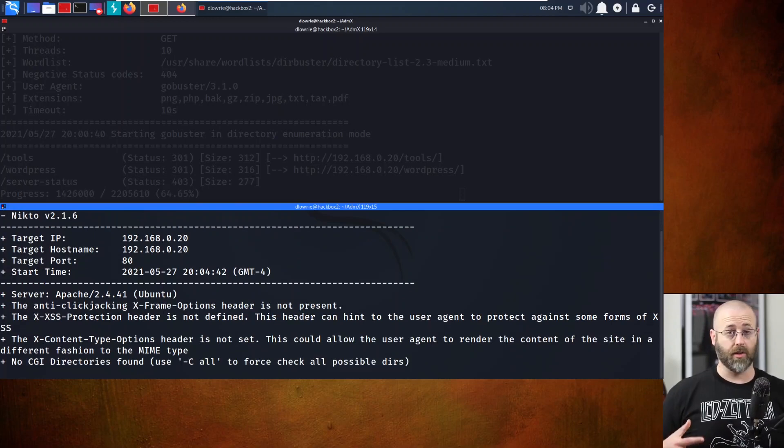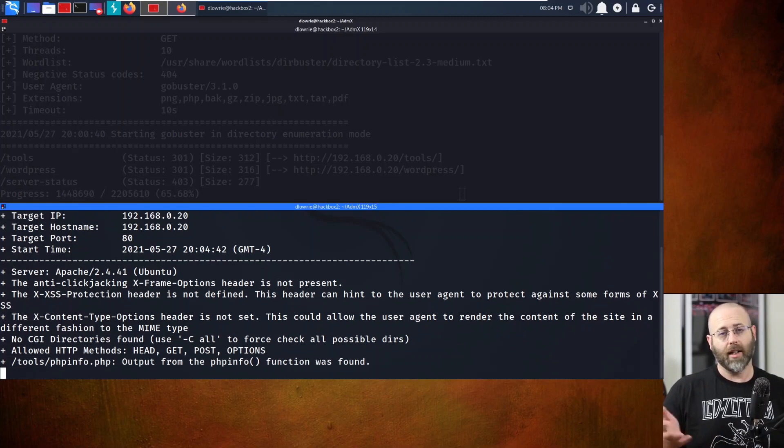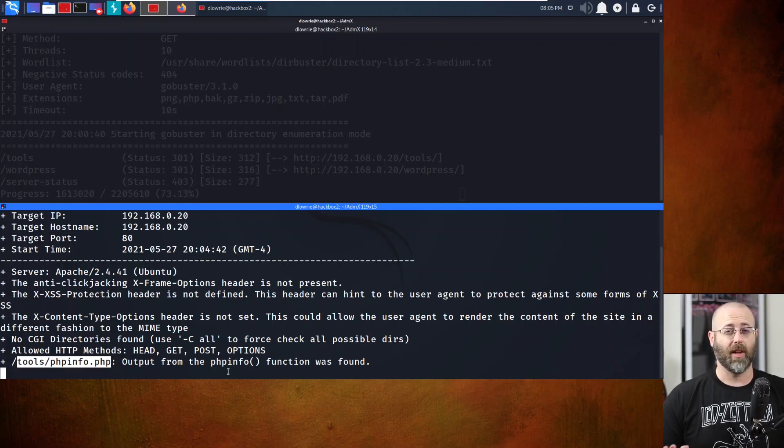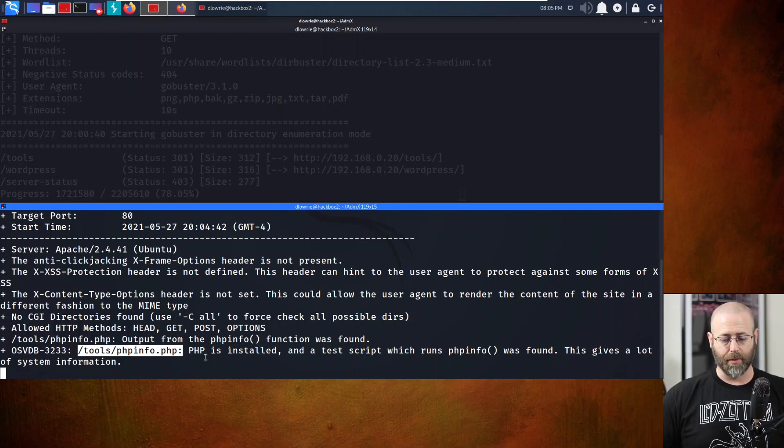I'm just walking you through my standard methodology - even though I know where the finish line is, I want to share all the pertinent things I did to get there. Nikto has already found something interesting: tools/phpinfo.php. If you can find a local file inclusion vulnerability combined with the PHP info page, there's possibility for exploitation through that avenue as well.